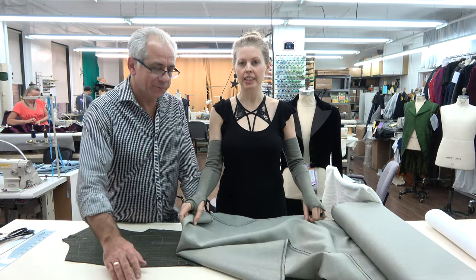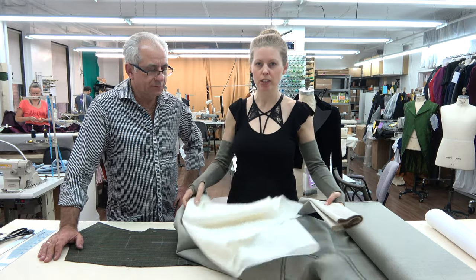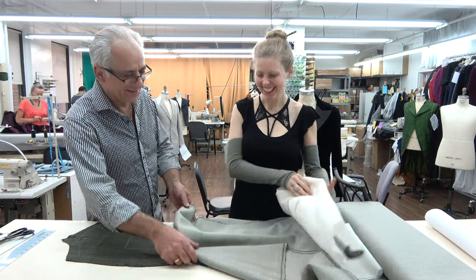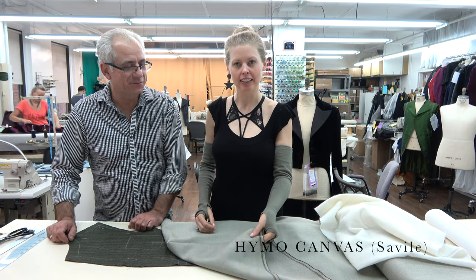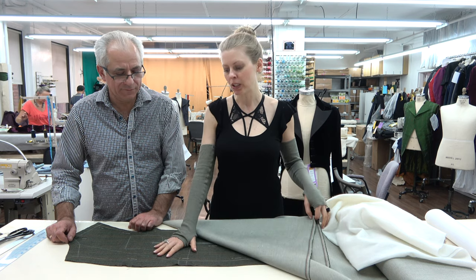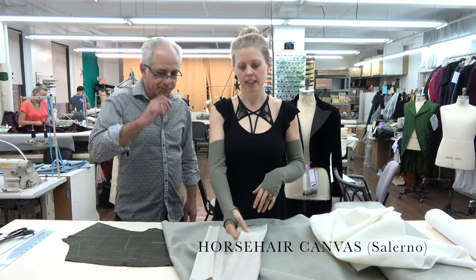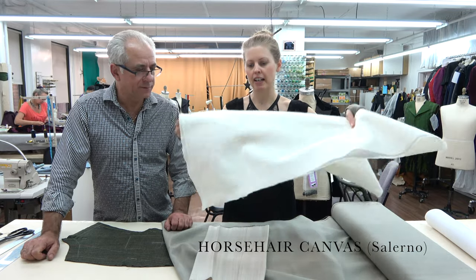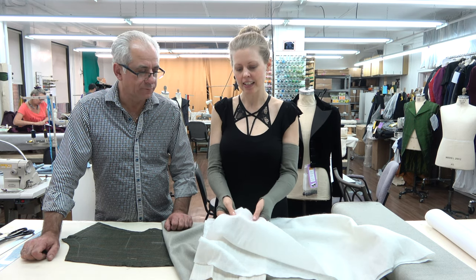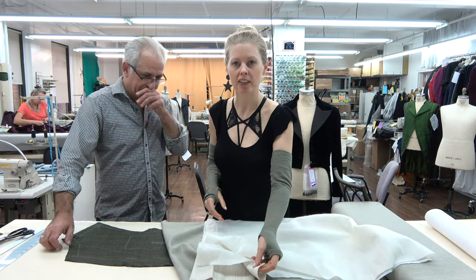We're excited to show you how we make a front canvas — a floating front canvas — on a jacket out of raw materials. That takes three materials for a full floating front canvas. The materials we're using today: this is our Seville canvas from Italy. It's a beautiful piece of fabric, a medium heavyweight Heimo canvas, good for our medium heavyweight wool. The next fabric is horsehair canvas — our Salerno, also from Italy. And then we have Domet, spelled D-O-M-E-T-T-E. It's kind of like a felted flannel that we use to cover the pokey parts of the horsehair.